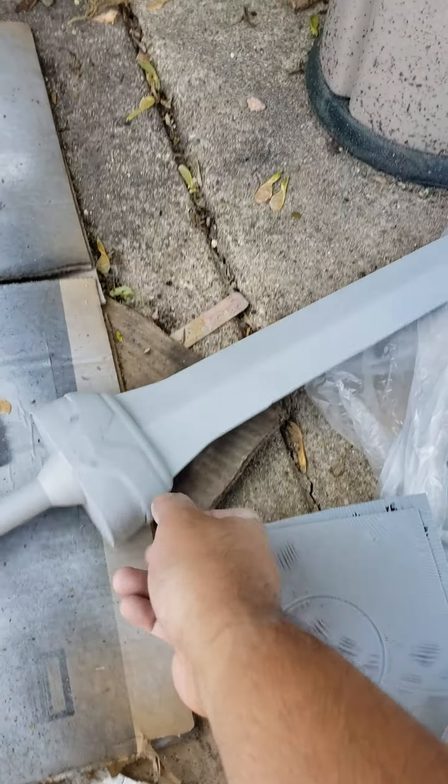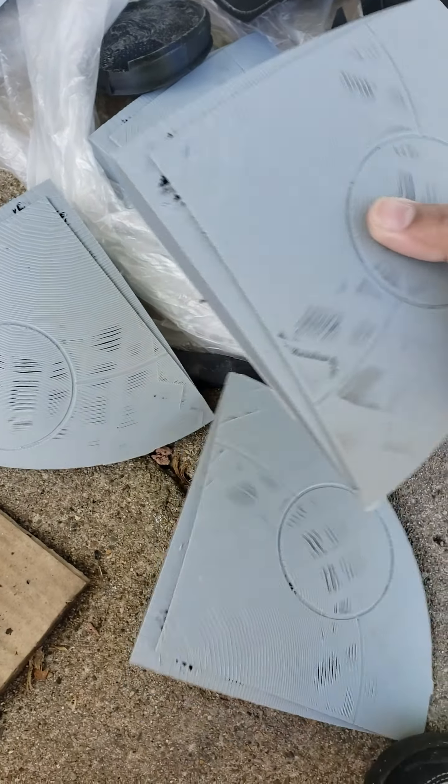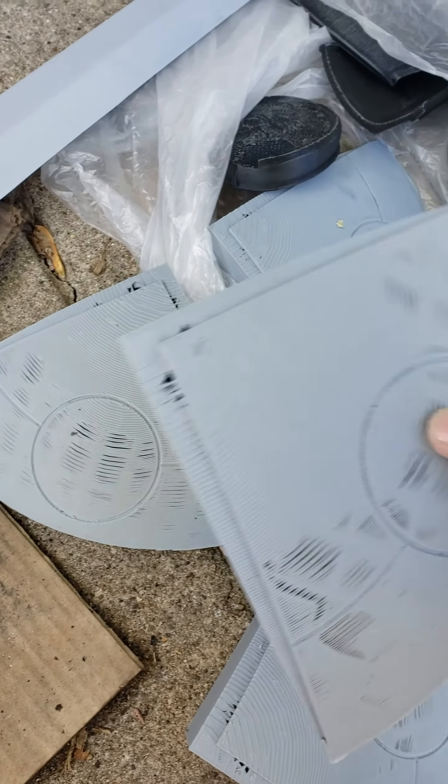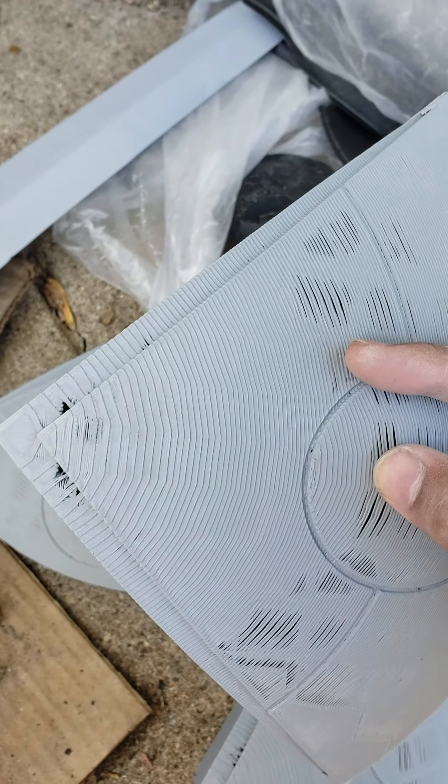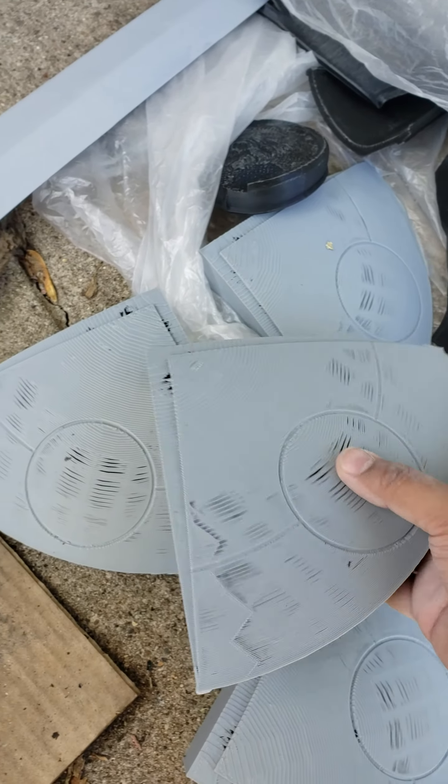I got the sword I still need to work on — this definitely needs a lot. This is the shield, still needs a lot of work. I've got to put the plastic filler putty on.